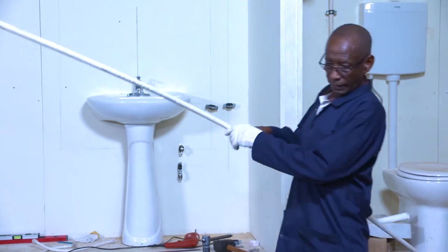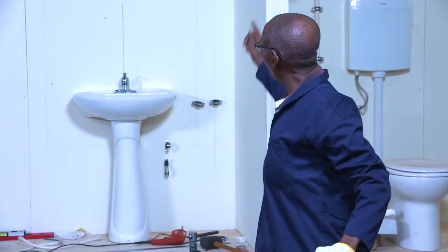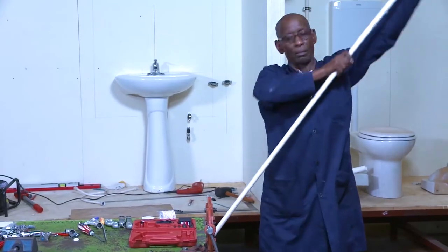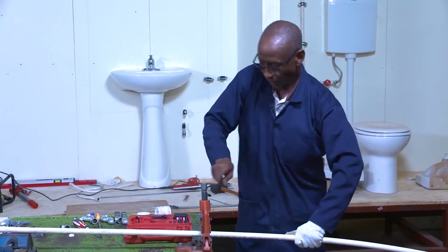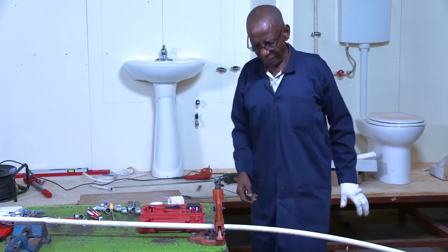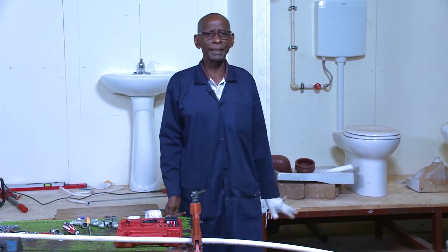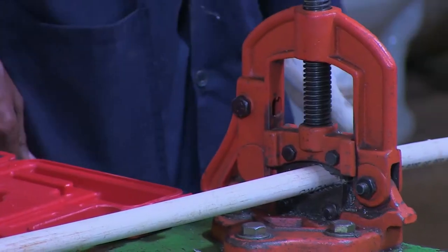So here I will cut it. I measured from up to the corner where I am going to put an elbow. Now, the pipe I am using — here we have different types of pipes. We have galvanized pipes, we have UPVC pipes, we have PPR for water supply. But I have chosen UPVC, which I am going to use now.